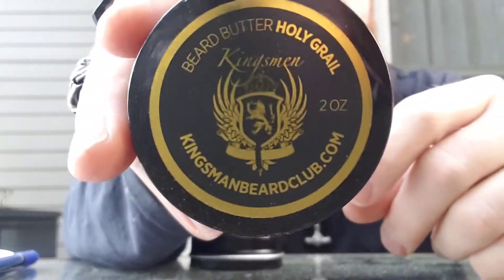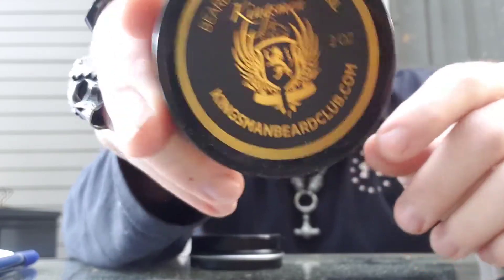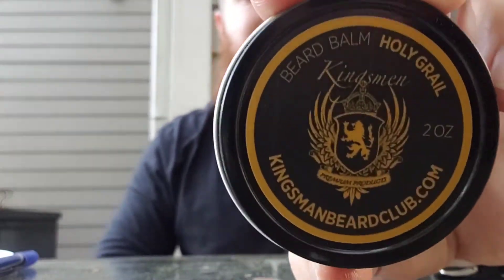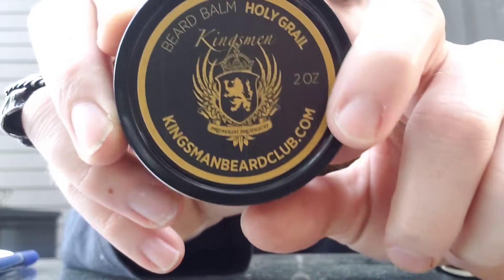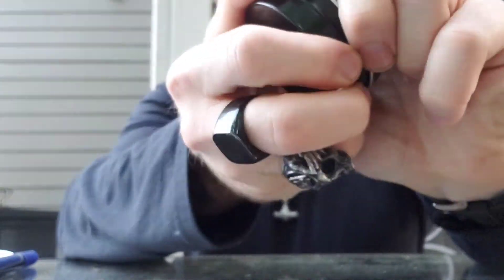This is a really cool label too. The butter is brand new — they just started releasing it — so I was definitely excited to finally get to try it out. And then we've got the balm, which I mentioned — again, really great label. I like it a lot. I just wish it was a screw-on lid; that's the only thing.